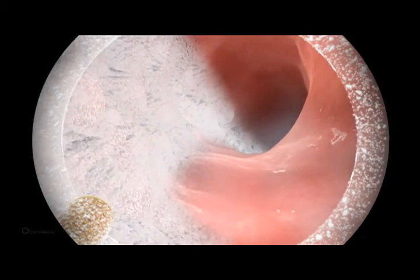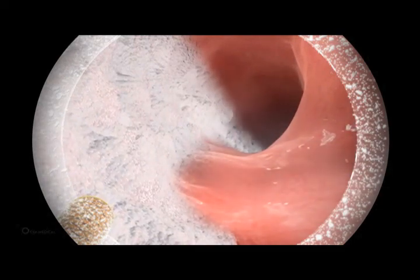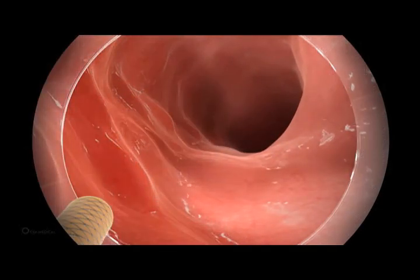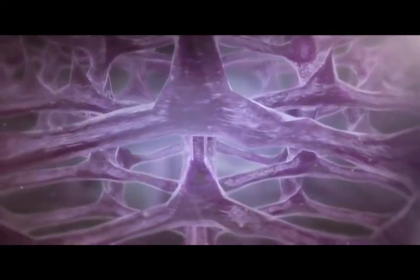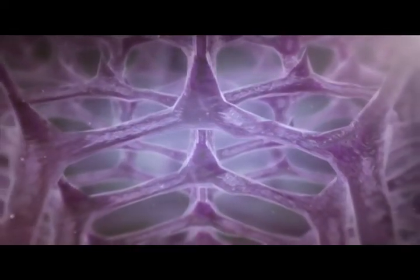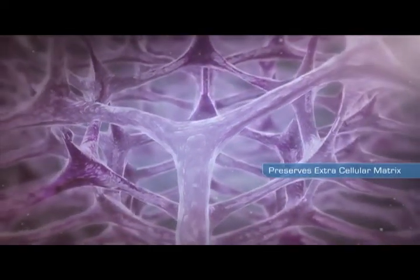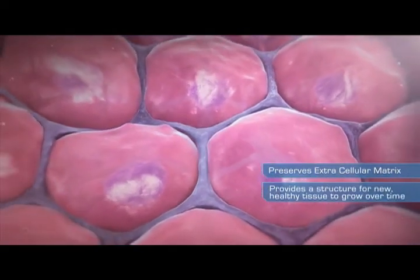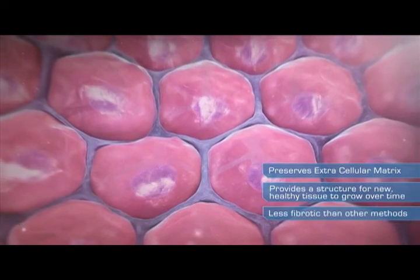After achieving a visual cryofrost for a predetermined amount of time, the cryospray is discontinued and the ablation area is allowed to thaw via natural reperfusion. The combination of a liquid nitrogen flash-freeze and slow thaw destroys cellular components while preserving the extracellular matrix, or stroma. This matrix provides a structure for new, healthy tissue to grow over time with a healing response that is less fibrotic than other methods.